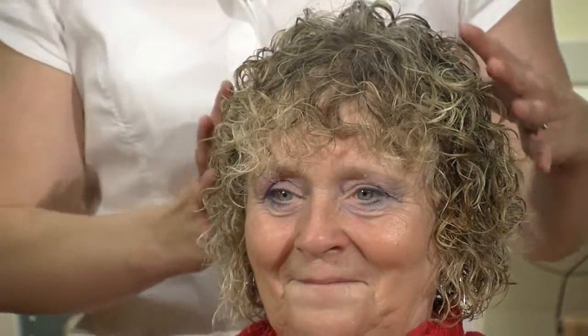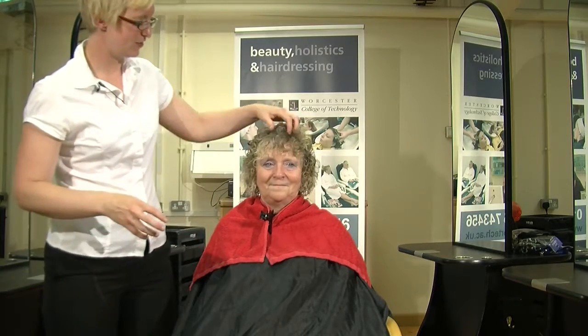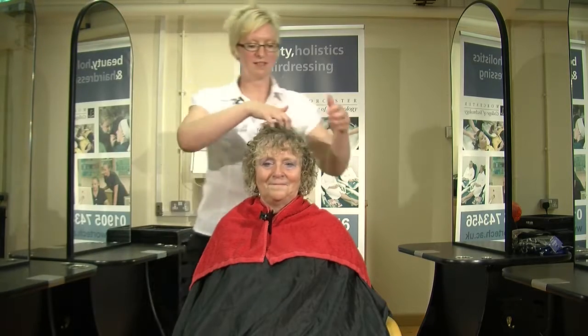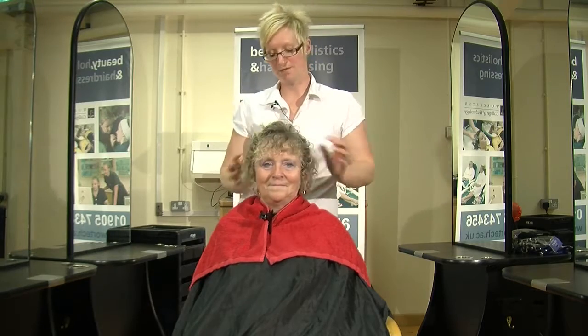Hi, I'm Maria Granger. I'm a lecturer at Worcester College of Technology. This is my model Gail, and for today we're going to do scrunch drying. Gail has got a nice soft perm on her hair at the moment and she just likes to have her hair so she can just wash and leave it. The style that she likes is slightly taken over to the side with a little bit of fringe coming down.